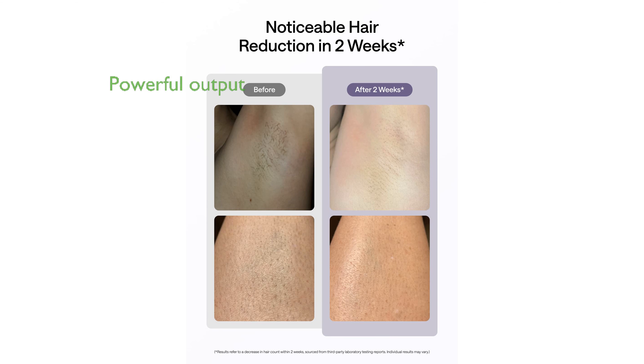The SHR mode offers a powerful total energy output of 26 joules per 4-pulse burst, effectively targeting even the most stubborn hairs on various body parts.